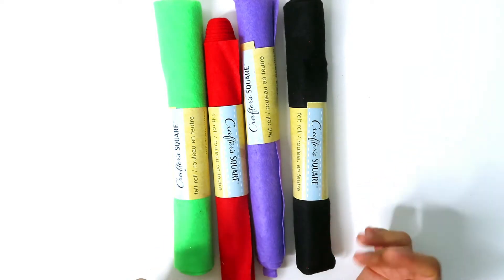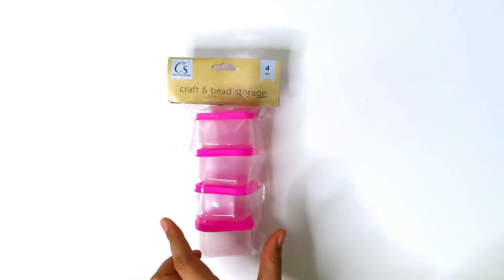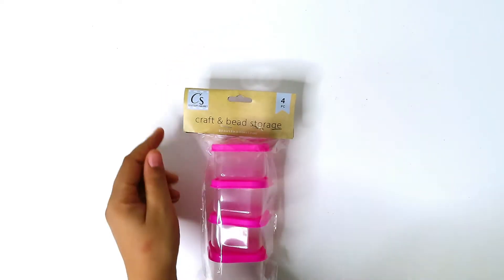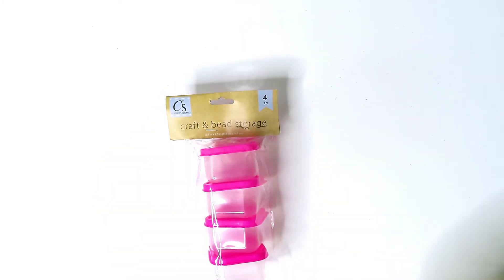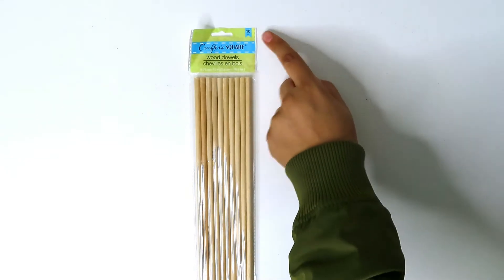This is craft bead storage — I'm going to use these to store little odds and ends, maybe googly eyes or some beads, to keep my craft room organized. I also got wooden dowels from Crafter's Square — 10 in a pack.